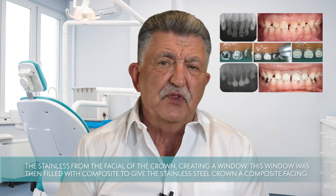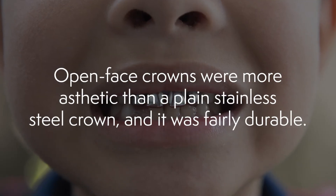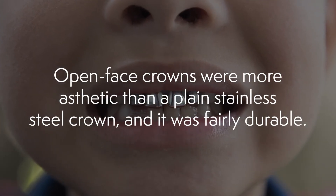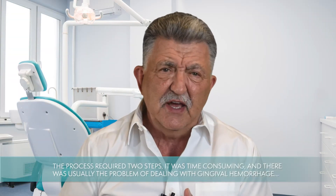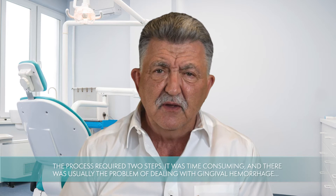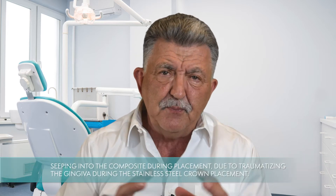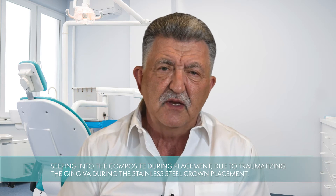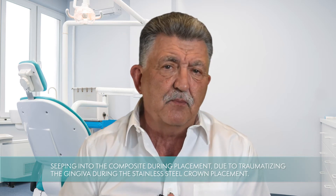An open-faced crown was done by cementing a stainless steel crown on primary incisors, then using a high-speed carbide burr to cut away the stainless steel from the facial of the crown, creating a window. This window was then filled with composite to give the stainless steel crown a composite facing. This was more aesthetic than a plain stainless steel crown and fairly durable, but it required two steps, was time-consuming, and often involved gingival hemorrhage seeping into the composite during placement. The aesthetics still weren't all that great.